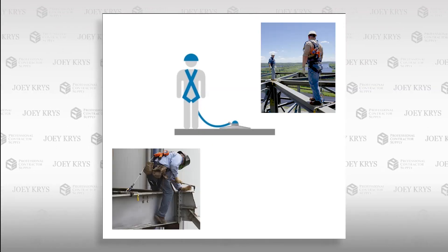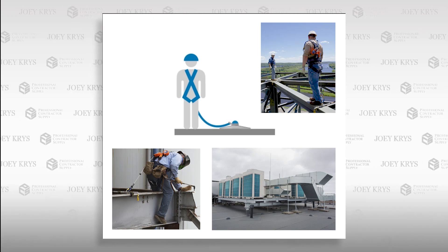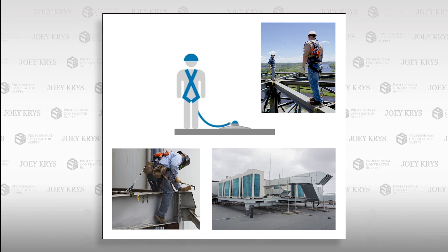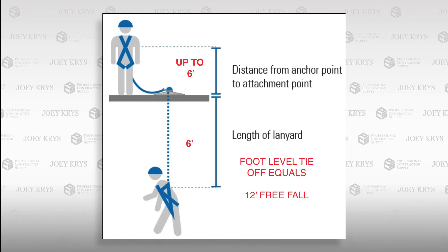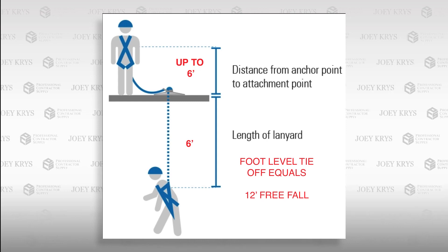There are times when overhead anchor points do not exist, such as when working on roofs, structural steel, or equipment. In this case, the user may have to anchor at a location at but not below their feet. If we do the quick math here, we could potentially have a 12-foot freefall.